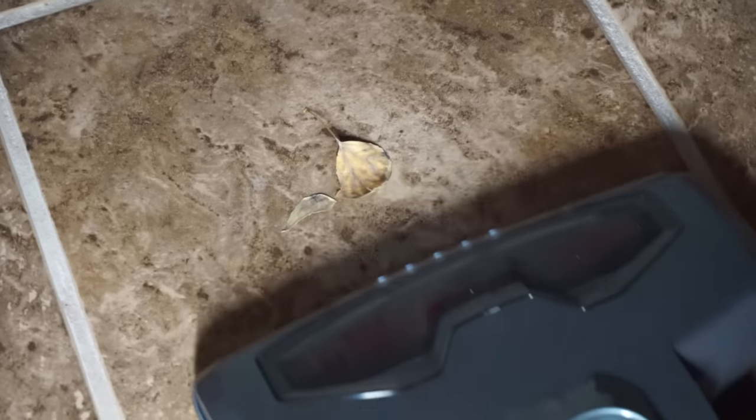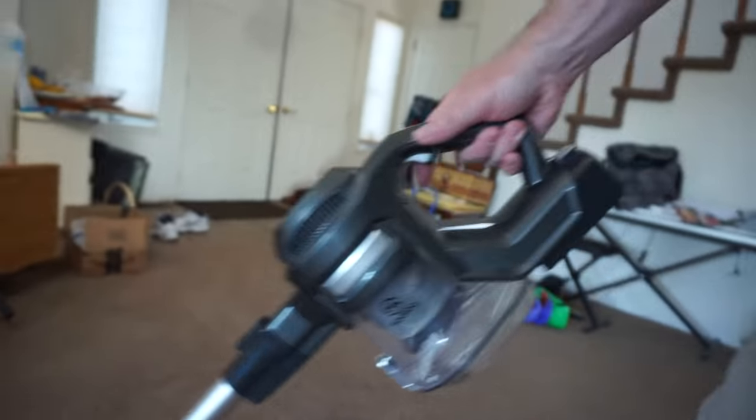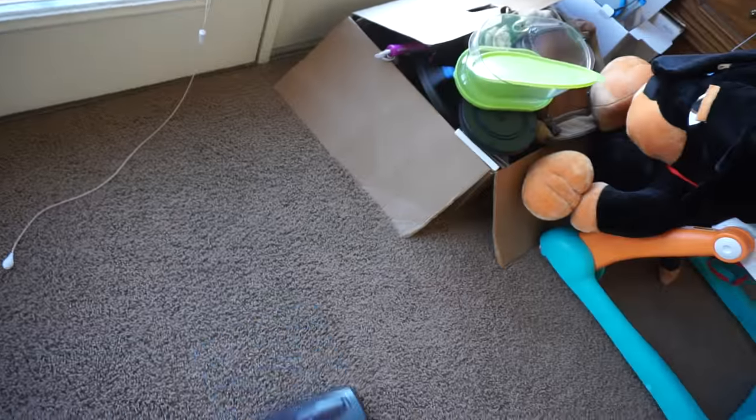As you can see from all these clips, my house really is a mess, but you can see with this vacuum it's really easy to navigate around things. It's so lightweight you can just pick it up and move it, and you can push things out of the way.